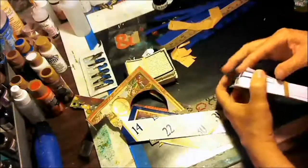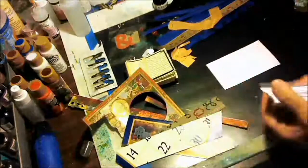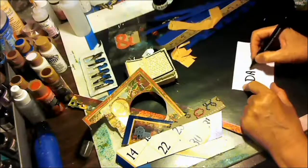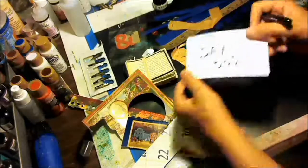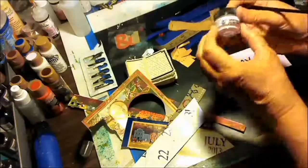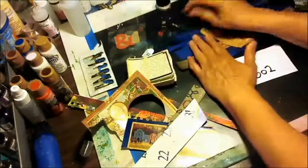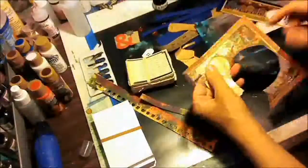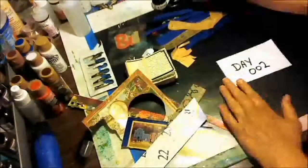I have an index card, and this is Day 002. I'm getting ready to start on my index card for any day and I'm going to fast forward through this segment, because I do spend a lot of time choosing things, dealing with dry time, and collaging that you've seen me do before. I decide to write 'Day Two' on my index card — I'm going to do this on all my index cards, write what day it is before I work on them.